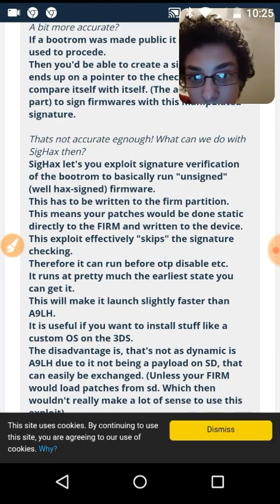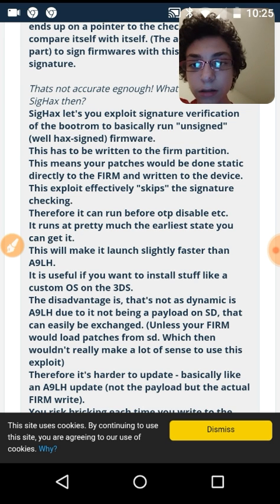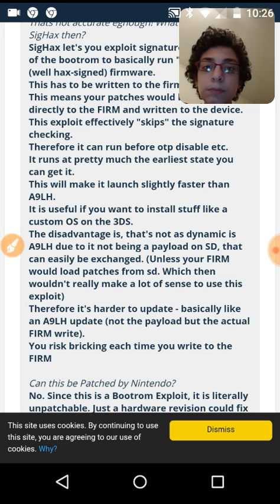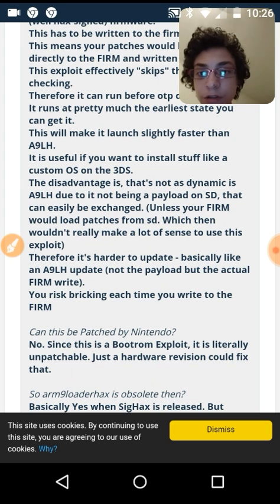This has to be written onto the FIRM partition, meaning your patches would be done statically and directly to the FIRM, written to the device. This exploit effectively skips the signature checking — which is what Nintendo uses to make sure it's their software on the 3DS and not homebrew or anything else. Therefore it can run before the OTP disable on startup. The OTP disable is what makes a regular 3DS unable to run custom software without custom firmware. It'll also launch a little bit faster than A9LH and is useful if you want to install a custom OS on the 3DS.